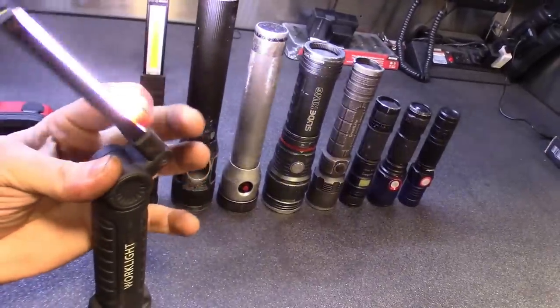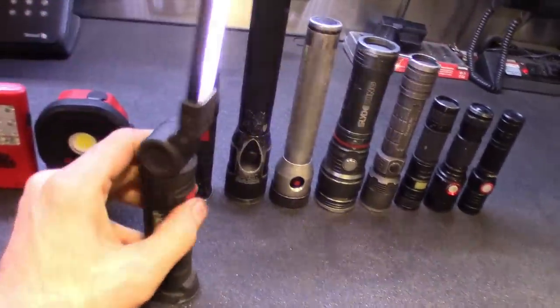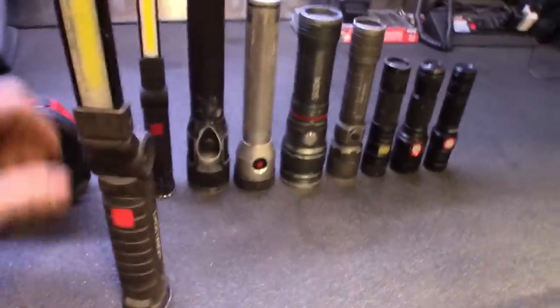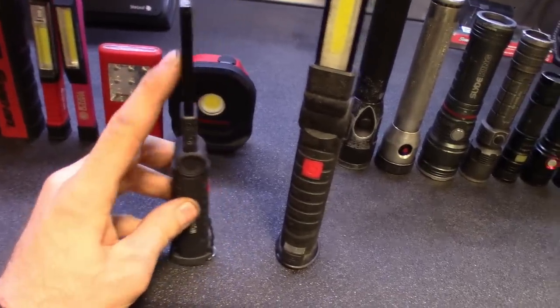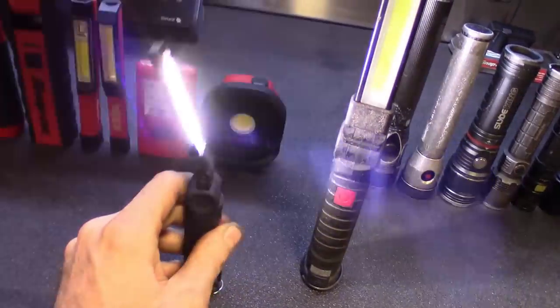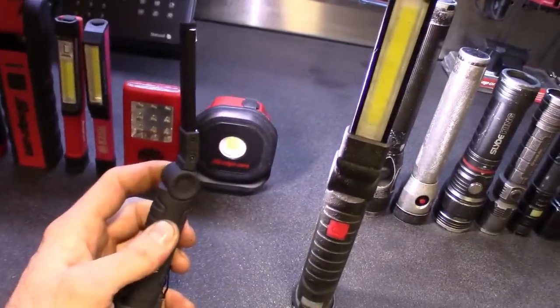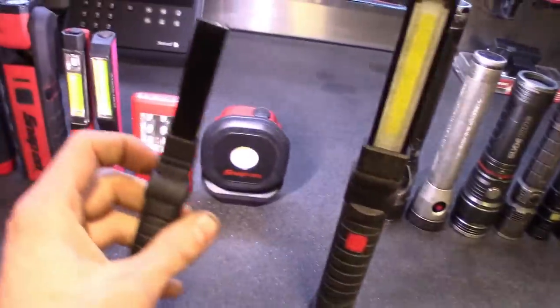So you can get them down into tight areas. It's been a cool little light. I'll try to leave a link on this one. Here's its little brother — pretty much same deal. It articulates, it's got all the settings. This one throws some light too — some lumens. I want to say these are maybe 600 or 700 lumens on the big one, and this one I think is 500 lumens.